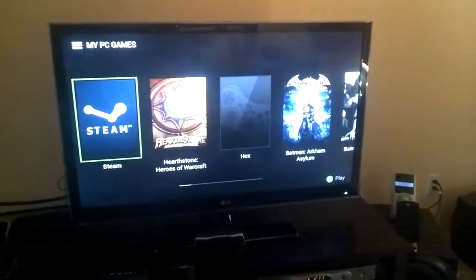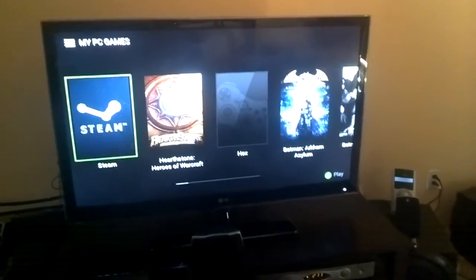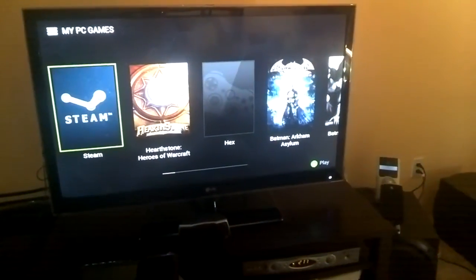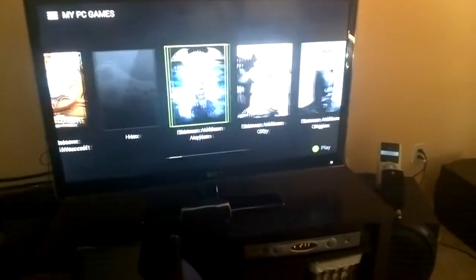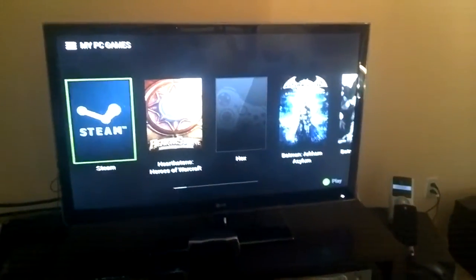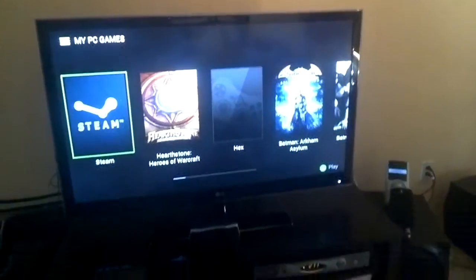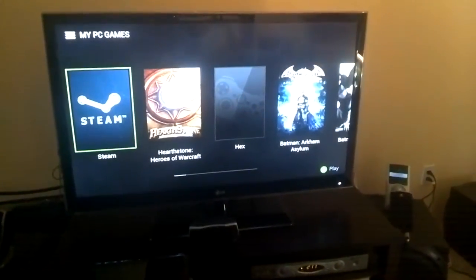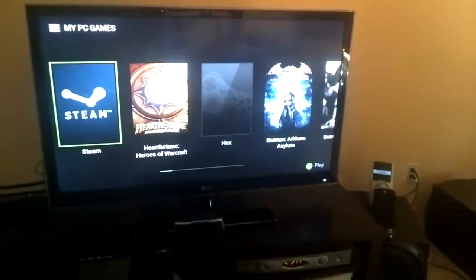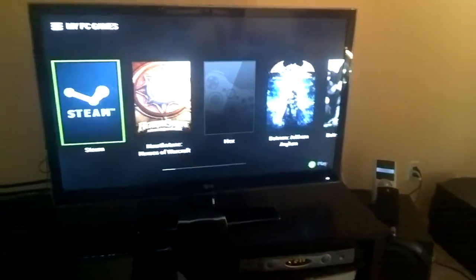Hey, this is Reldan, doing a little bit of a follow-up on my GameStream comparison. One thing I had noticed was that in the video I took last time of the Shield tablet, I had the HDMI output setting for the tablet set in mirror mode. So that basically was trying to push the same resolution on the tablet out to my TV.